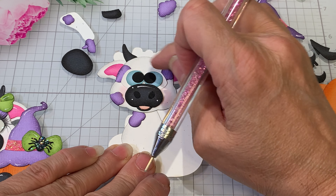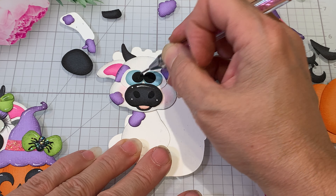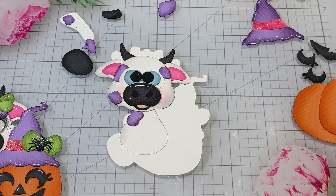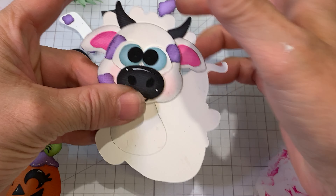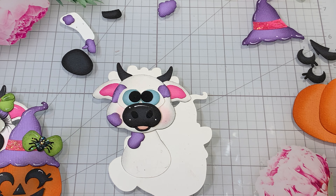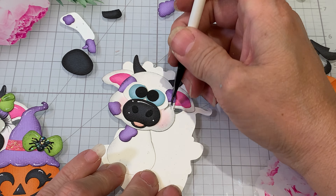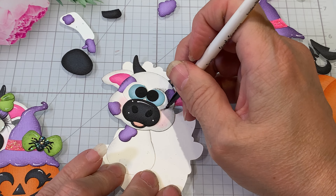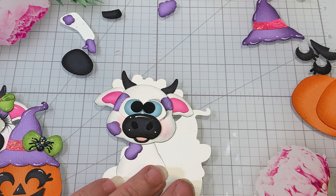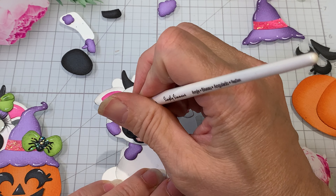We can see the glue coming out a little — all right, we can just leave those. Let's see how I like that. Now I want to do some shading with color — I'm gonna use a black and come in with a purple too. I'm just gonna shade down here and come up, then just kind of blow off any excess.